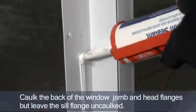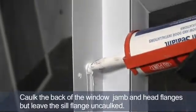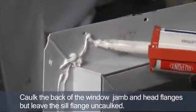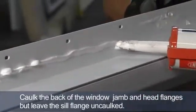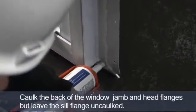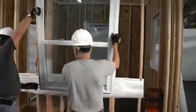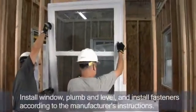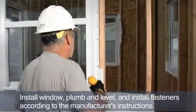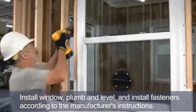After installing the sill flashing, put a heavy bead of DuPont residential sealant on the back of the window jam flanges and head flange, but we're going to leave the sill flange uncaulked. With the sealant applied to the back of the flanges, install the window plumb and level. After the window is set in place, we install fasteners per manufacturer's instructions.